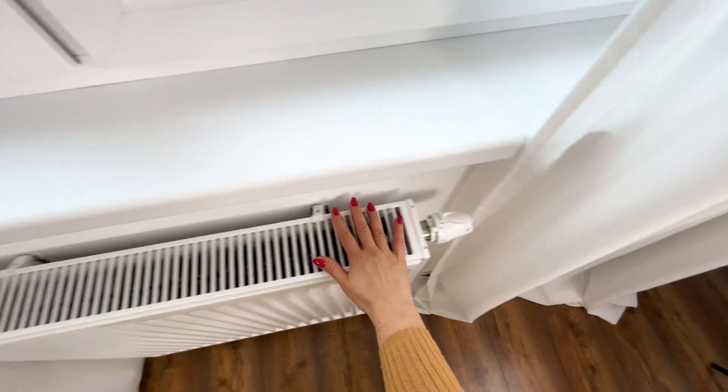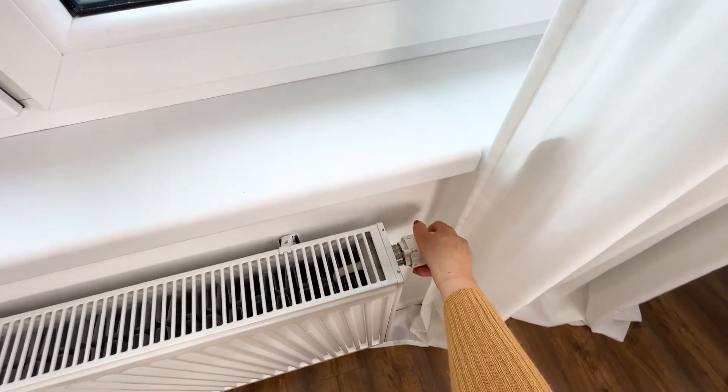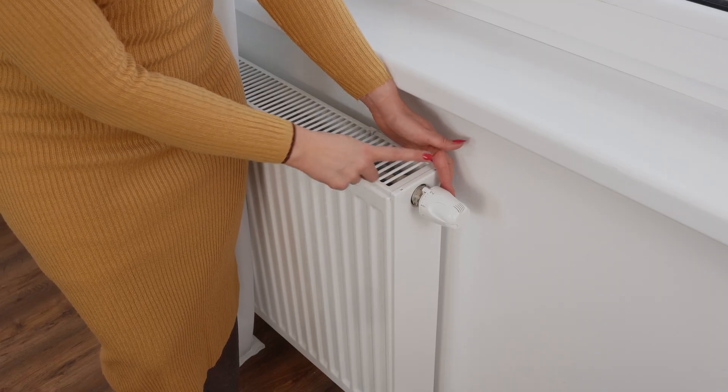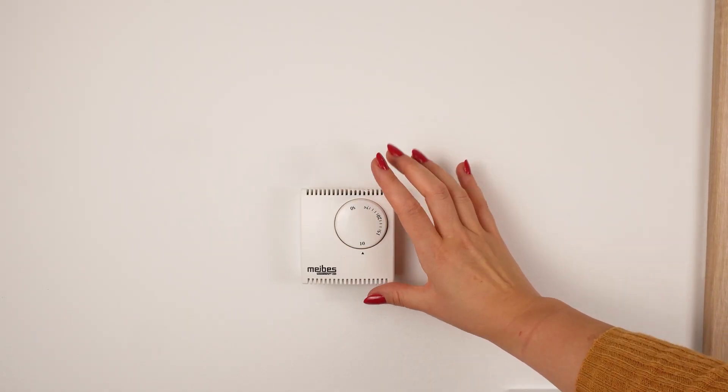Set your radiator dial like this and you won't go bankrupt. Everyone wants to pay as little as possible for energy. I'll show you how to adjust the radiator dial and properly set the thermostat.